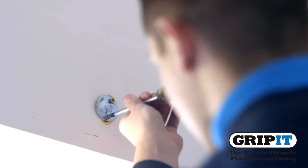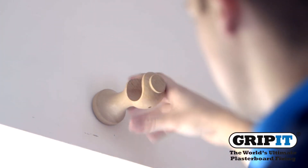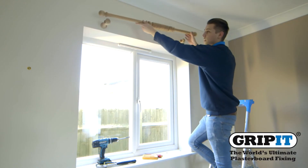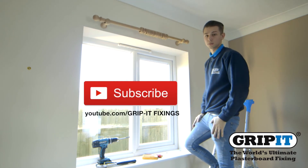Fix your curtain pole brackets in place using the bolts or screws provided and make sure they are firmly attached to the wall. And that's how easy it was to hang your curtain pole. I was using the 15mm gripit.